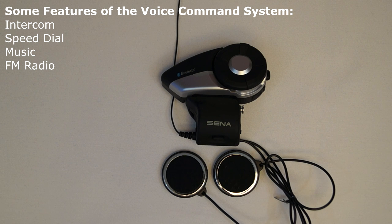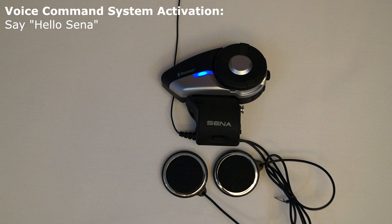The Sena 20S features a voice command system which you can use to access a variety of functions such as intercom, speed dial, music, or FM radio. The 20S has two methods to activate the voice command system. The first method is to say the voice command, Hello Sena.